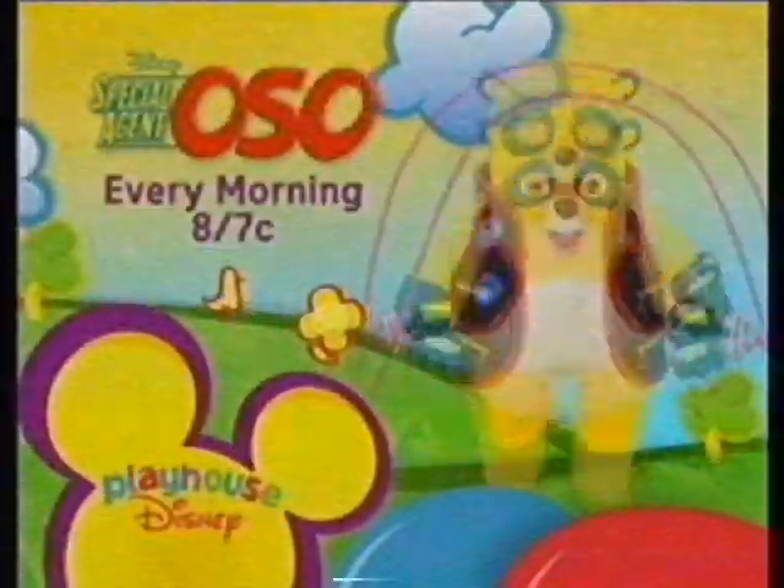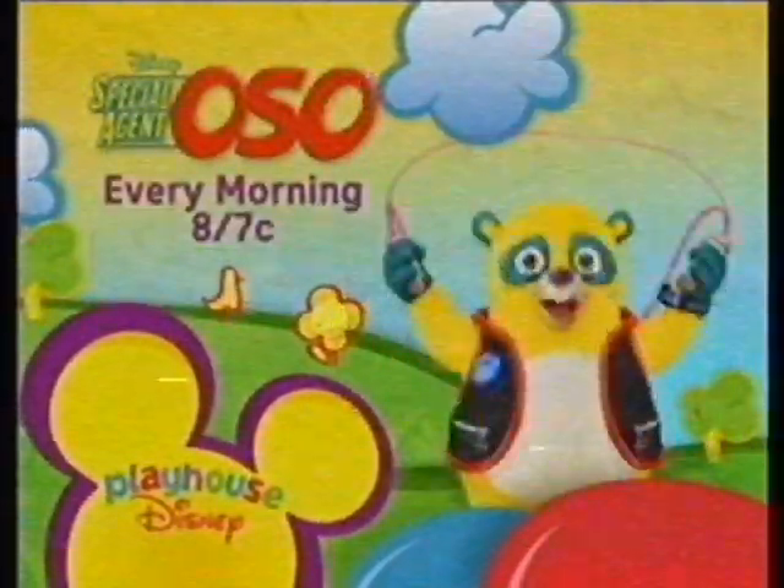Now I'm a really good jump roper. You can learn all kinds of things from Special Agent Elsa every morning at 8, 7 central on Playhouse Disney.